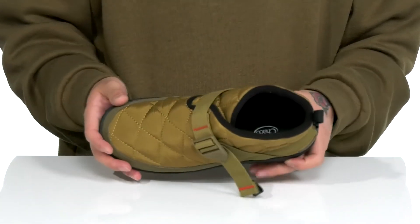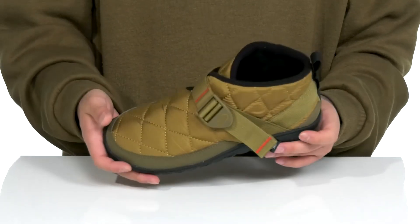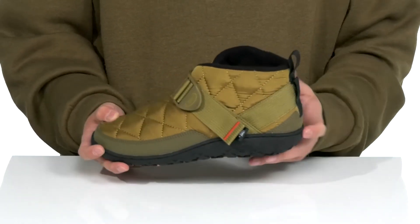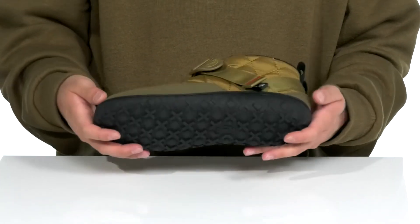A soft and warm fleece lining is going to keep you cozy with each and every step as you wear the shoe, along with a cushioned footbed that works well with the lightweight shock absorbing materials on the outsole and midsole. It does have reinforced stitching for added durability, and it's very lightweight and flexible, sitting on top of a textured synthetic outsole to keep you stable.